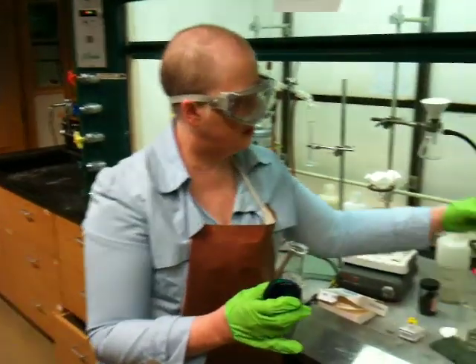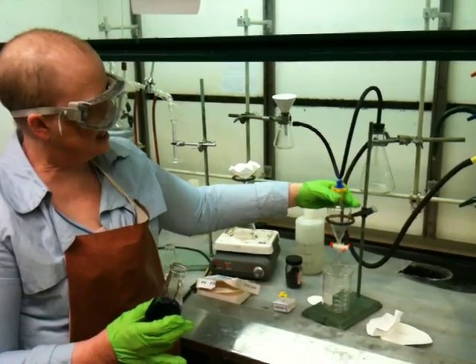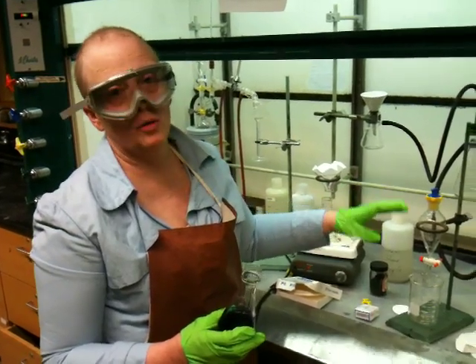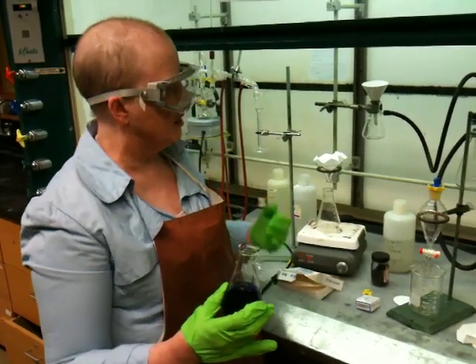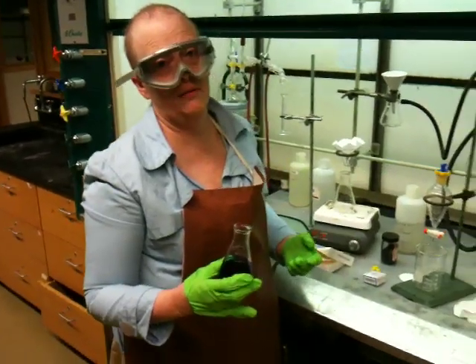To do this, we would use what's called a separatory funnel — and this is a separatory funnel. You have different sizes; I'm using a medium-sized one here. You pick your glassware based on the volumes you're working with, so this is a 125-milliliter funnel. A lot of times you're going to have to make this decision on your own. I'm going to work with about 100 mils of solution, so this is an appropriate volume.